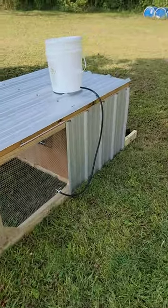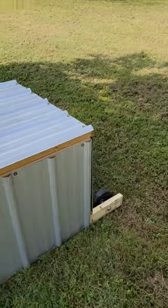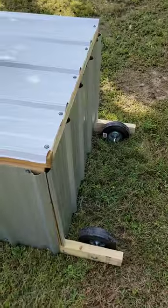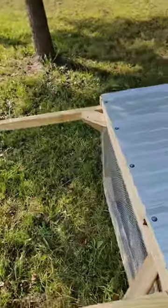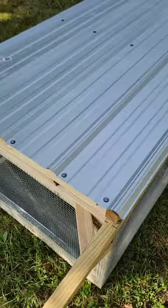I just built this rabbit tractor for a customer. It's pretty good — got two wheels on the back and some handles on the front for easy moving. You just pick this thing up and slide it back and forth.